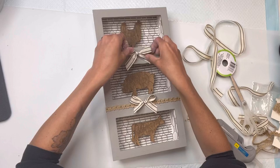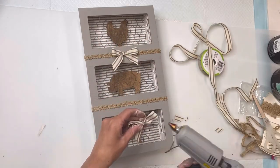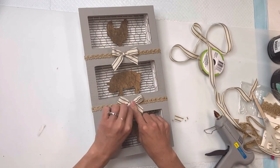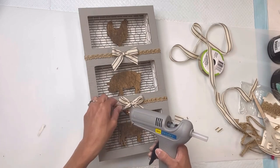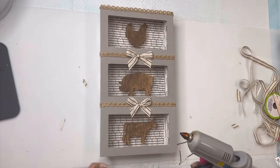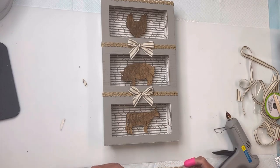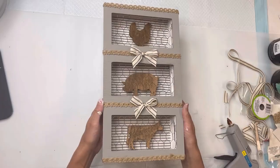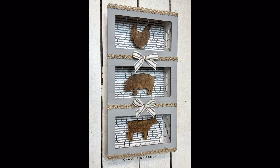I thought this looked really cute like this, but I decided to finish it off with more of the burlap ribbon on both the bottom and the top. And there you go — now we just have this very easy, inexpensive farmhouse decor. I hope you guys enjoyed this video.